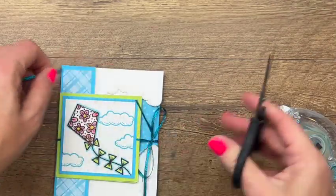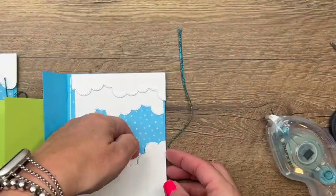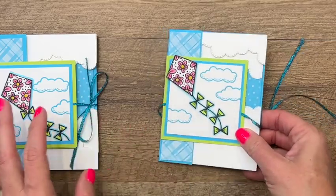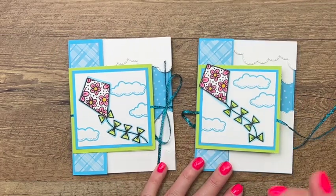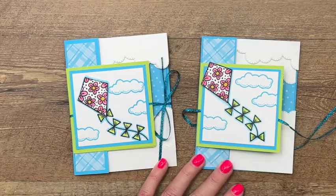Isn't that a fun fold? And again, right here you can stick your gift card in — just stick it underneath there and you've got a gift card holder. There are lots of measurements and products here, so make sure you hop back to my blog to get the full supply list. Let me know if you have any questions. Thanks everybody — bye-bye!